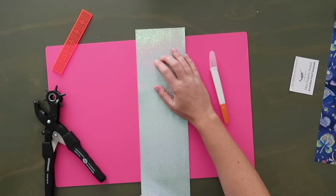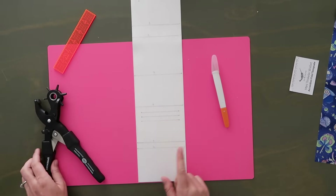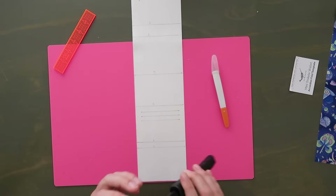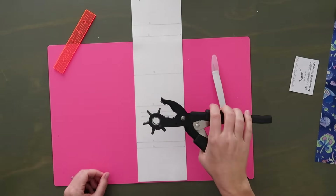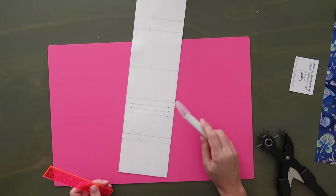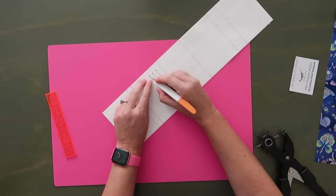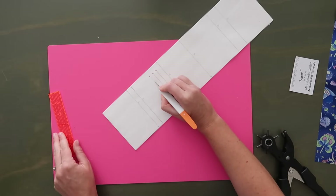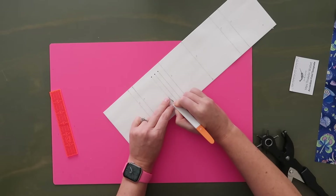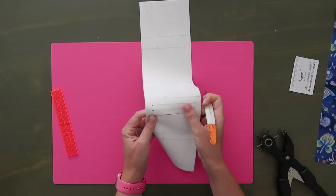Let's get started with the interior top and work on those credit card slots. On the backside we have all our marks — three lines for the credit card slots, and each line ends in a dot. On each one of those dots I'm going to punch a hole using the smallest setting on my hole punch. Then once you have those six holes punched, take your exacto knife and cut right along that line. You can use a rotary cutter and ruler if you prefer. Just make sure you don't go past the dots — go all the way to them but don't go past them.